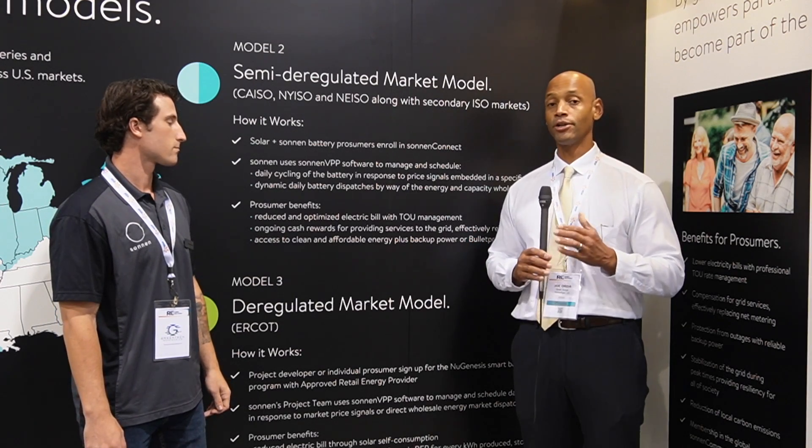They save on their monthly electric bill, and they're actually making money. That's incredibly important for folks on time-of-use markets, like much of California and some of Arizona, where the price of electricity changes depending on when you're purchasing or exporting it. Having battery backup with your solar gives you more control over when you're buying electricity — ideally when it's cheapest — and when you're self-consuming to avoid purchasing at peak rates.